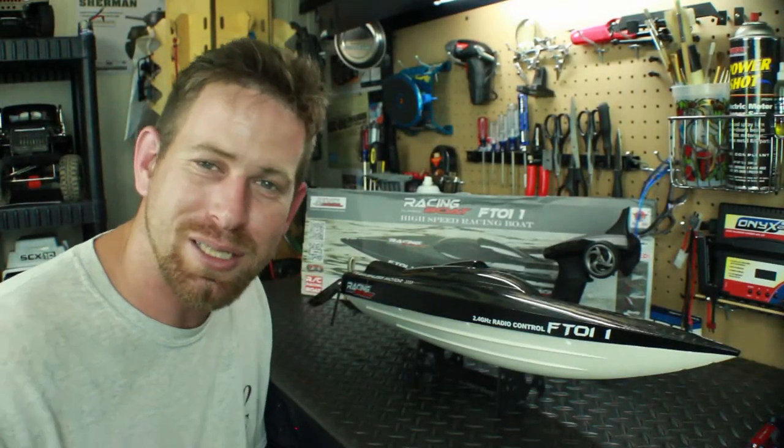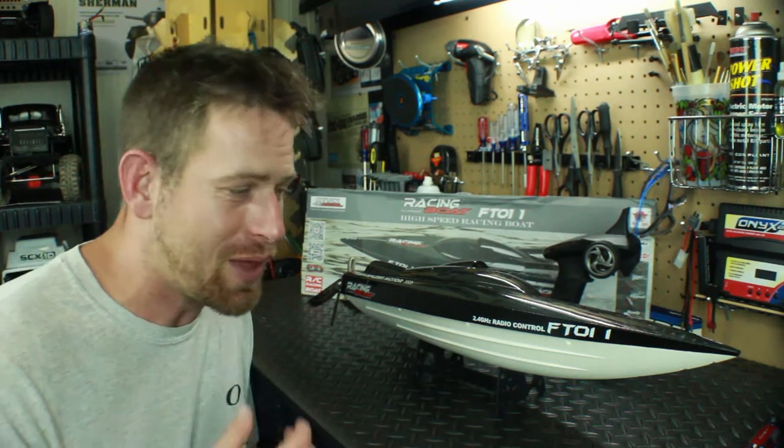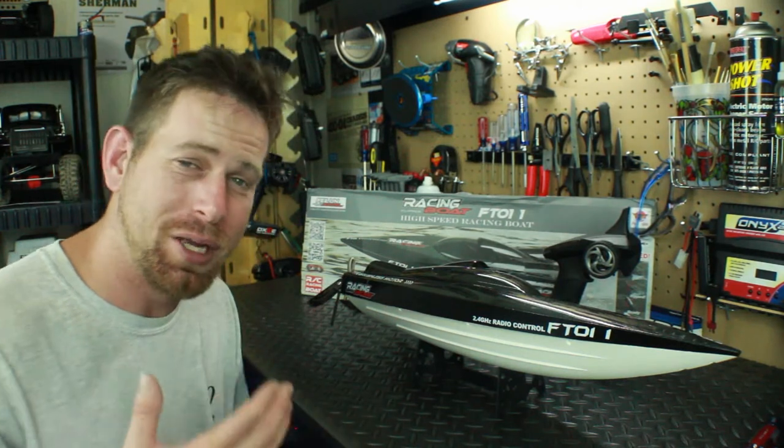Hey, what's going on everyone, RC84 here, and like always, thanks for watching. Back here with my newest RC boat, the FTO 11 RC racing boat, and I have to say this boat is pretty sweet.